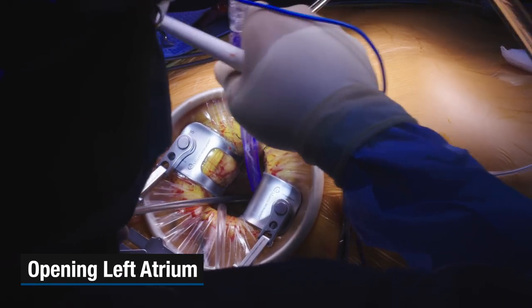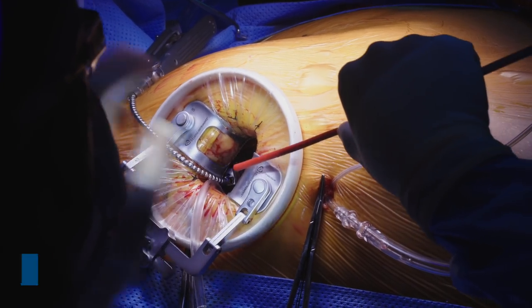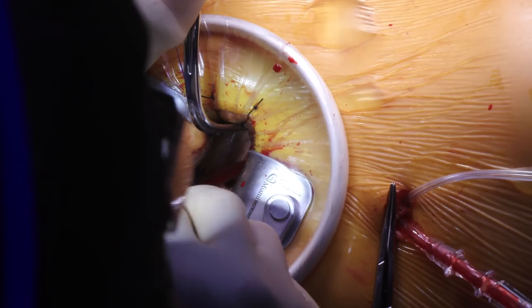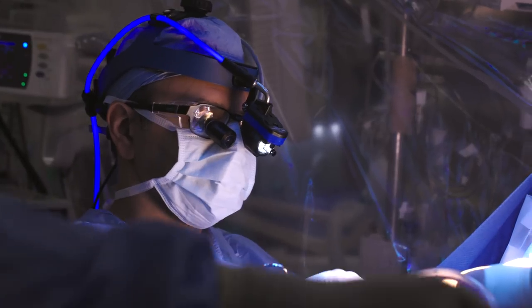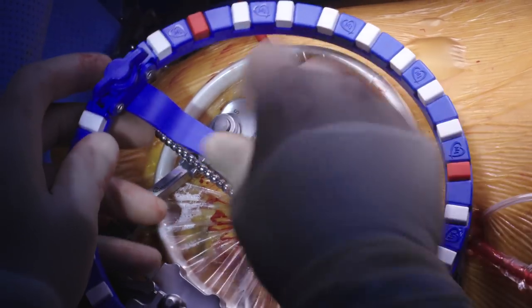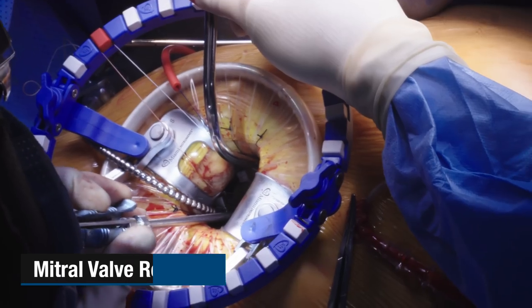We're going to open the left atrium and get access to the mitral valve itself. Now we'll just go and examine the valve — that looks like it's in pretty good shape. So it looks like today all we need to do is put a titanium band around this valve. You can see we get excellent exposure of what we're trying to do.